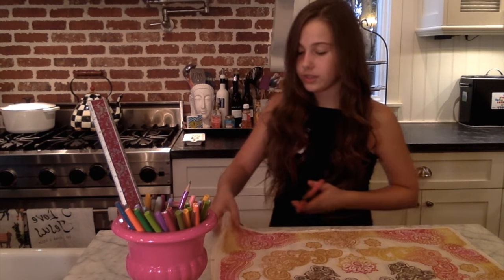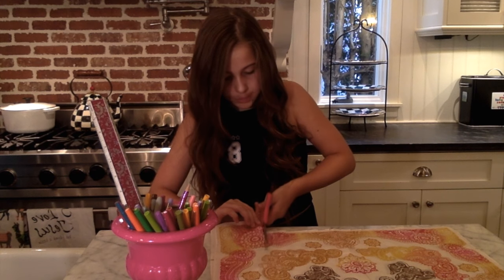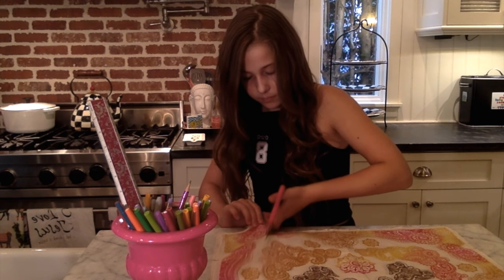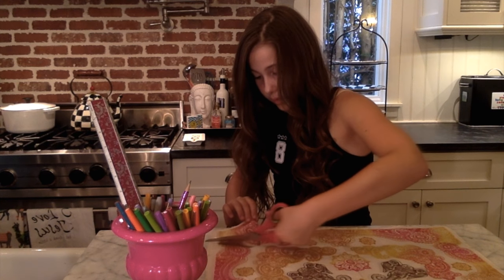Next you're gonna take your fabric scissors or regular scissors and cut out your traced line, and once again you're gonna want to do that to all four sides.